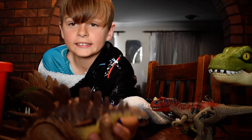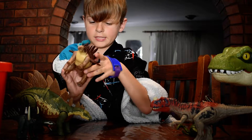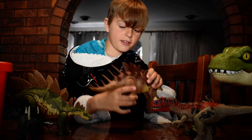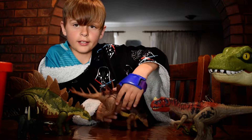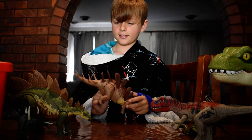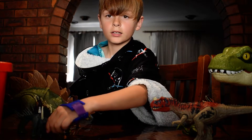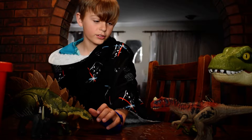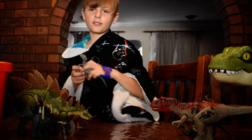And now for another herbivore — another Camp Cretaceous one. I think it's a Hadrosaur and it can make noises. When it makes its noises, it moves its head.